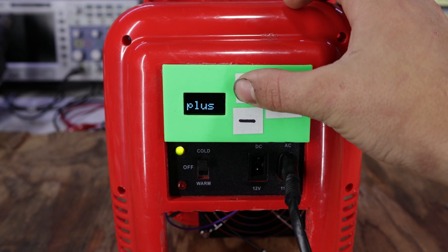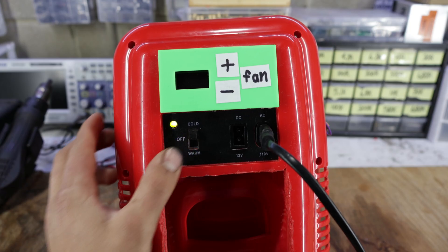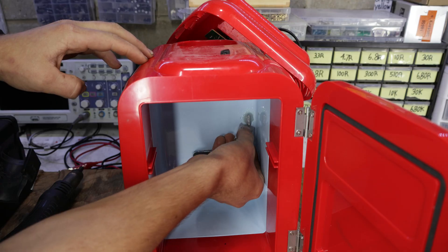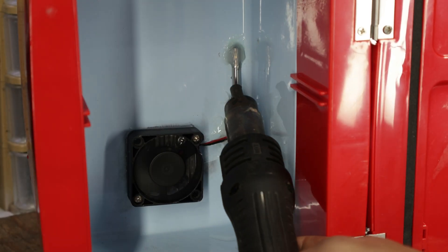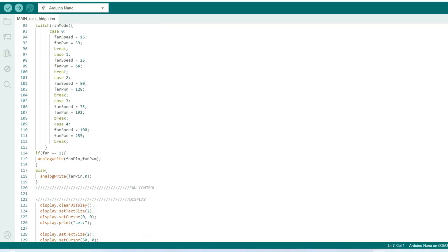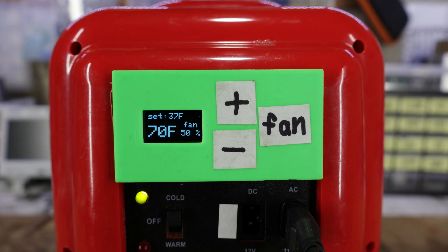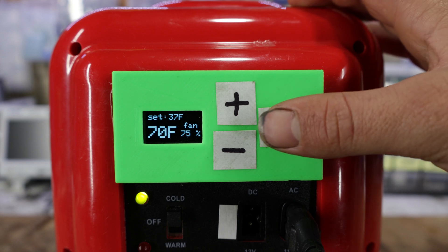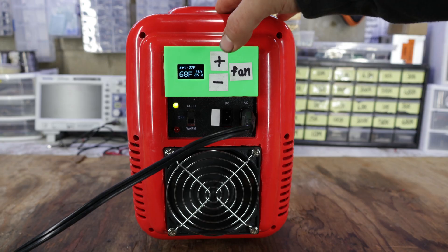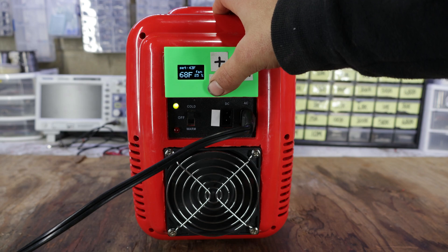Moving on to the next code — this one is pretty simple, it displays what button is being pressed. And finally the last code displays the live temperature: pressing a piece of ice against the temperature probe causes the reading to drop, and blowing it with a heat gun makes it rise. Now that all features are tested, I put together over 200 lines of code, available on my Patreon page along with the 3D printing files. After uploading it, we can see a live temperature displayed along with the set fan speed, which we can adjust with the fan button. There is also the set temperature displayed, adjustable using the plus and minus buttons.